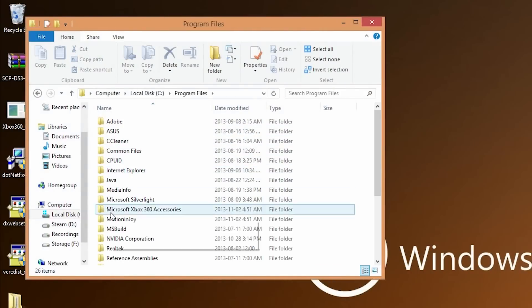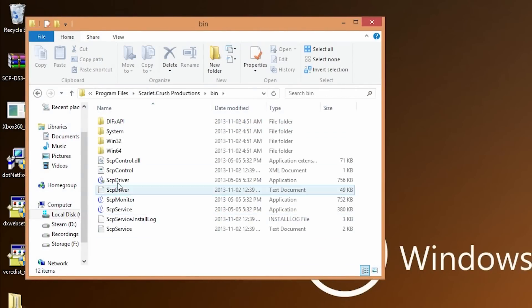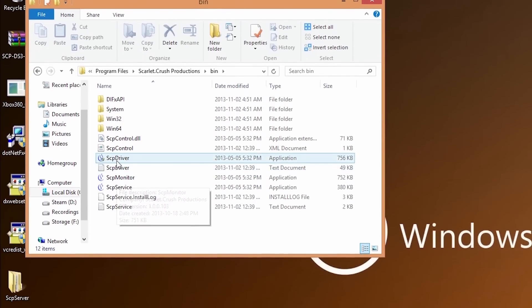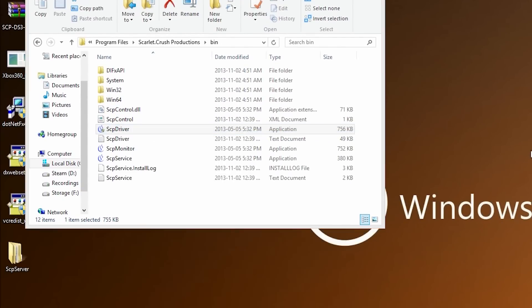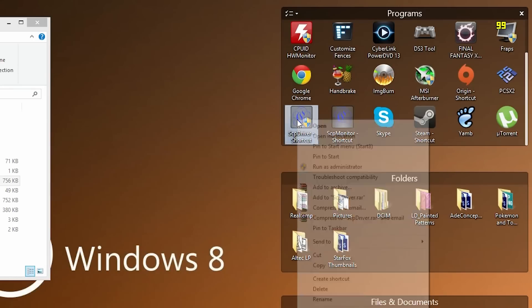To make life easier, you'll want to create shortcuts on your desktop for the SCP Driver and the SCP Monitor, so you don't have to keep navigating into your Program Files folder. Right-click on each one, go to Send To, then click Desktop — it'll create a shortcut for you. The SCP Monitor is basically just to show you that your controllers are connected.